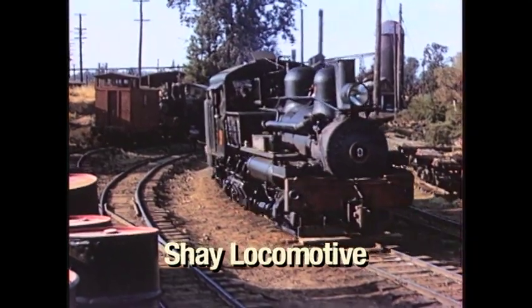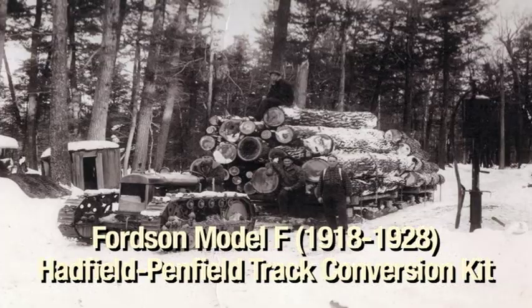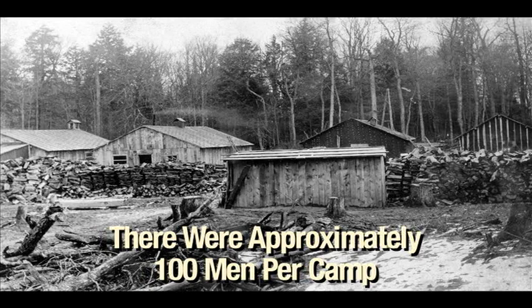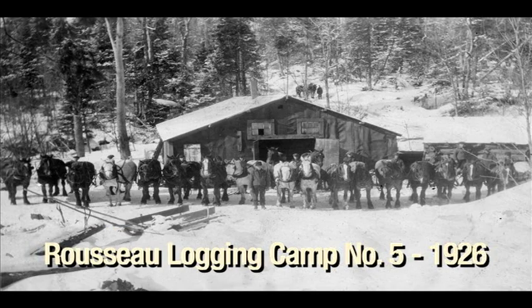Lake Spree and Gorman Lumber Company — she was all redwood logging and sleigh haul. Out there, she had 19 camps. My dad built every camp, starting with Camp 1 right here in town. The logging out there was all done with horses.